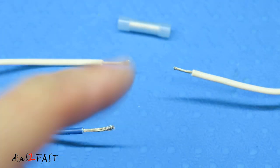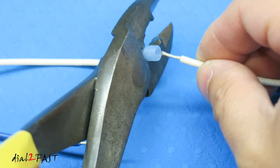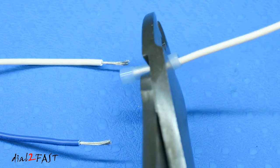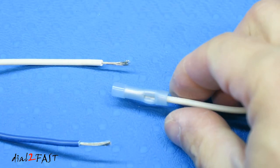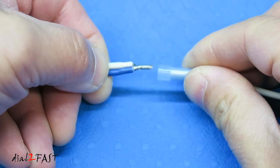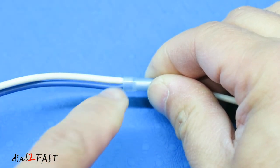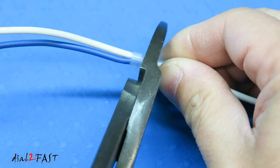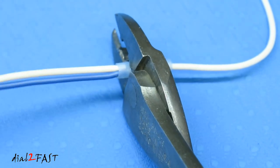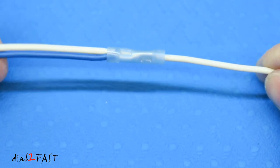If you want to tap an extra wire to this connection, you can use a 14 to 16 gauge butt connector. Crimp one side of the wire to the butt connector, then twist the two other wires together, place them into the butt connector, making sure the insulation is also inside, and crimp it. The connection is made.